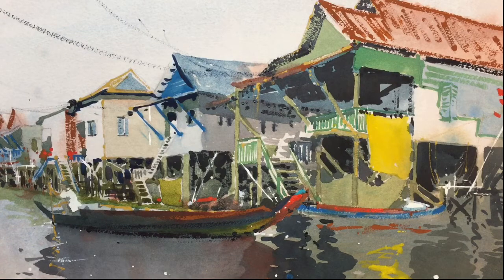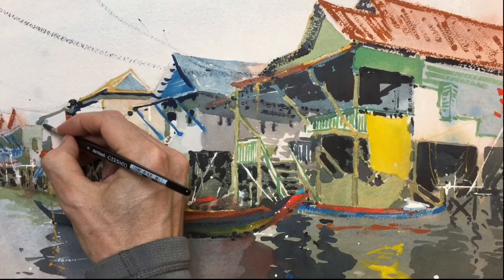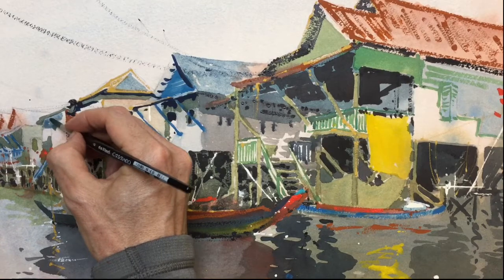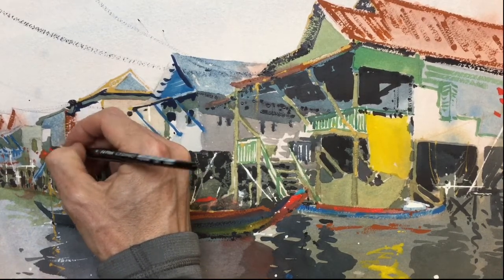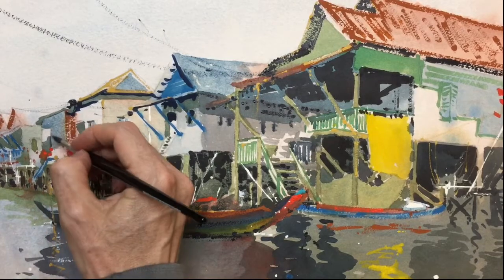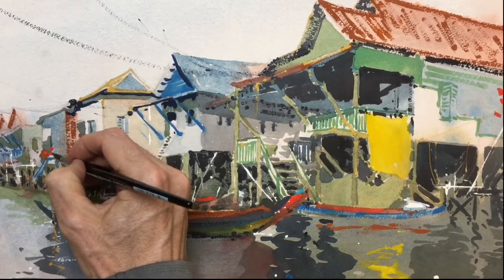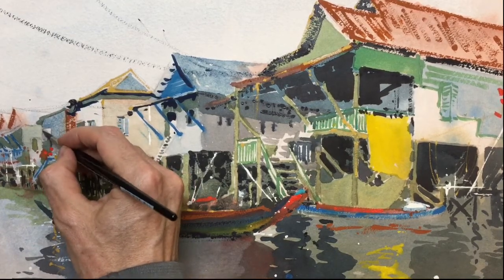Put another wash, a watery wash through this building. Make it stand out a bit stronger. All the way down. Inside.